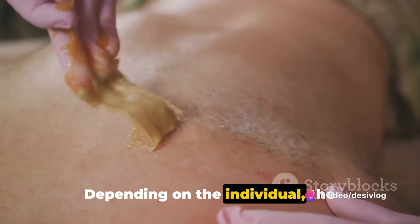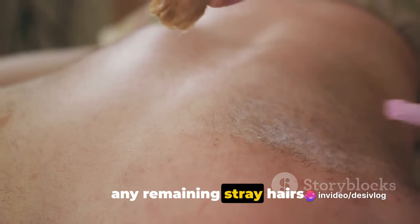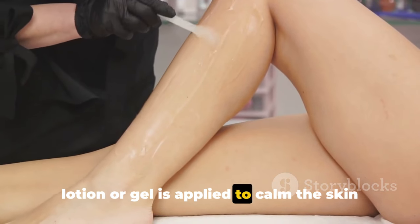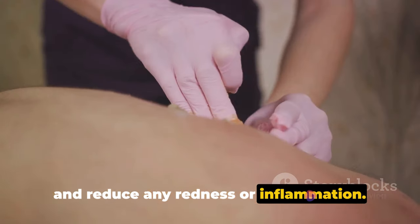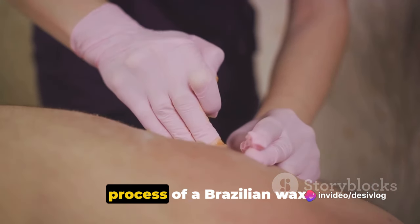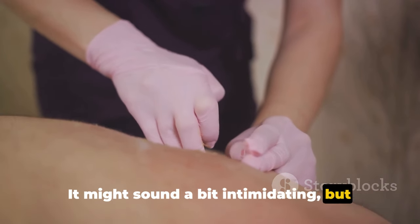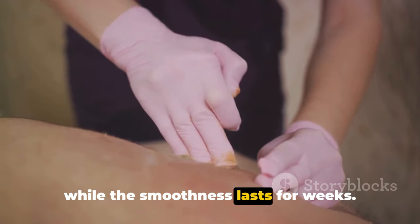Depending on the individual, the esthetician might use tweezers to remove any remaining stray hairs. Once the waxing is completed, a soothing lotion or gel is applied to calm the skin and reduce any redness or inflammation. And there you have it — the step-by-step process of a Brazilian wax. It might sound a bit intimidating, but remember, the discomfort is temporary while the smoothness lasts for weeks.